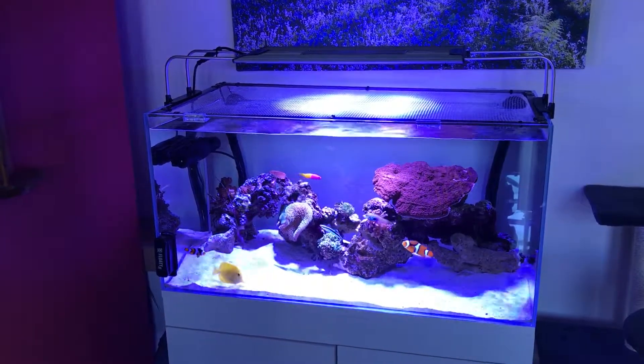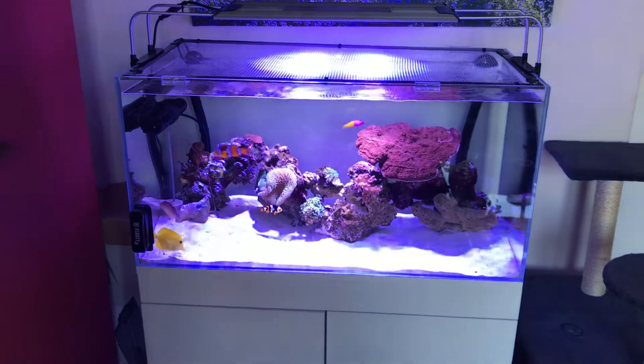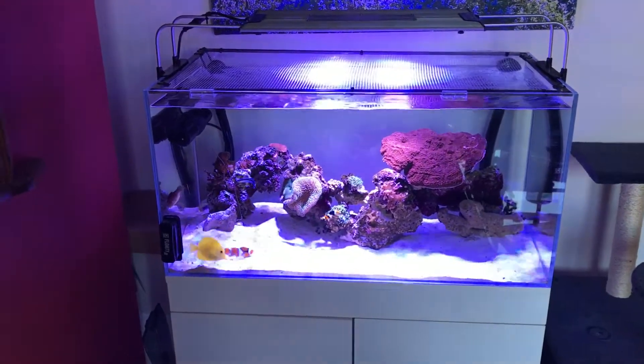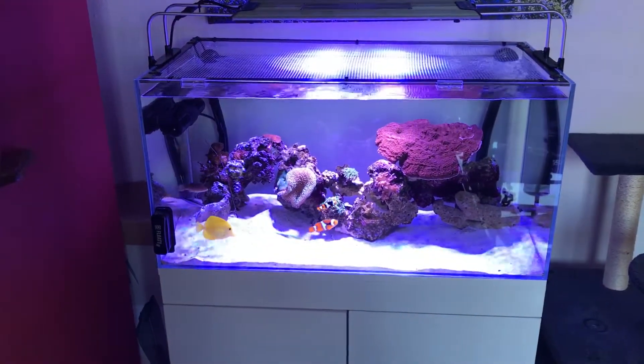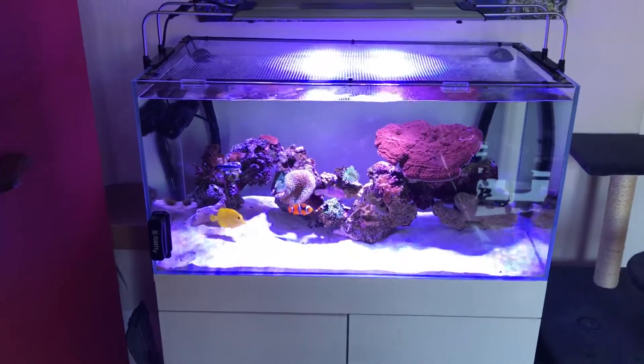Hey YouTubers, this is Lee, this is my reef. I just wanted to give you a cost analysis on owning and starting a saltwater aquarium. Key factors: you're going to need the tank, of course, and depending on what kind of style tank you go for — open top, canopy, or a built-in plug-and-play system.